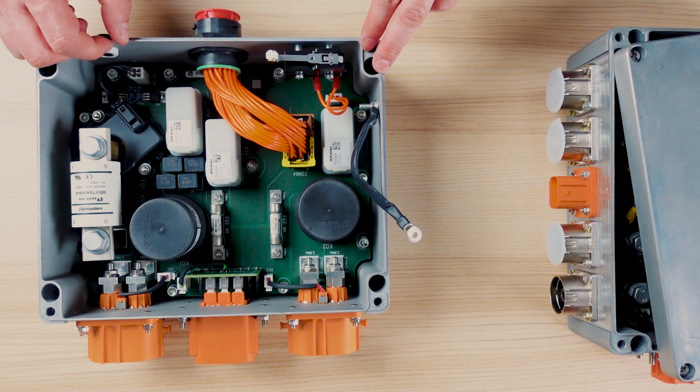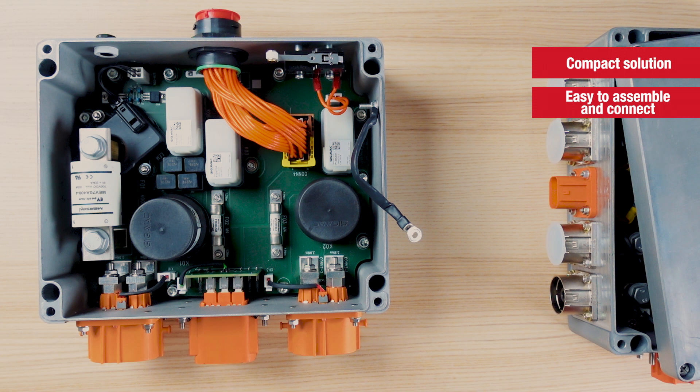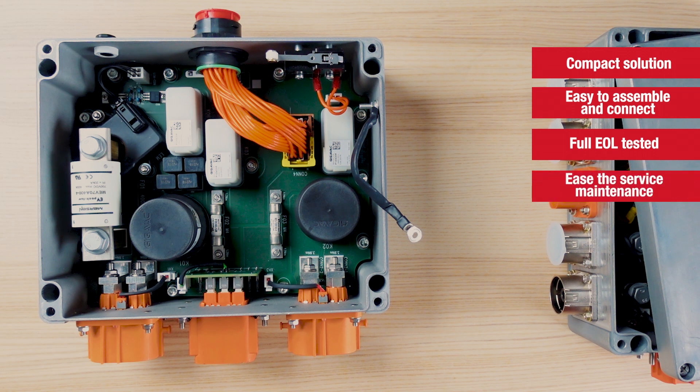Using a connectorized PDU with PCB technology brings a lot of advantages. We have a compact solution and we remove a lot of HV wires. They are easy to assemble in the vehicle with no need to open the product. They are fully end-of-line tested and we can simplify service maintenance.